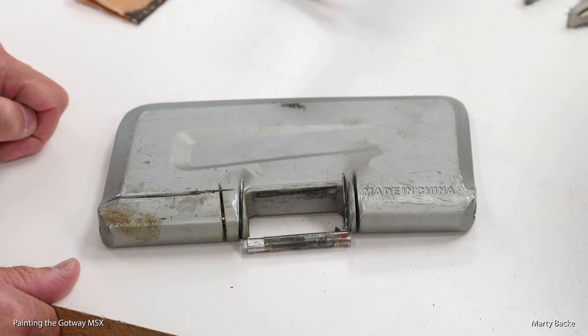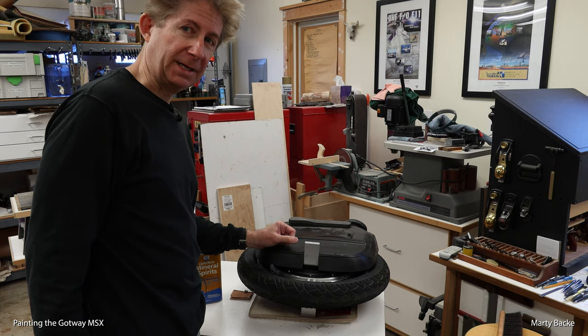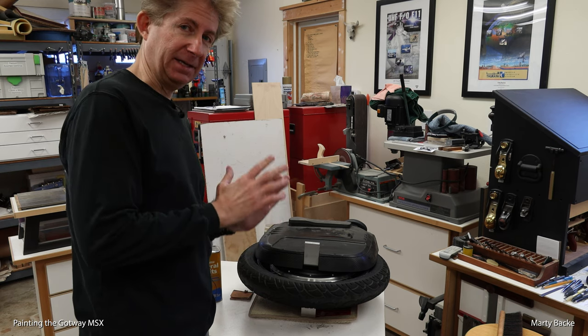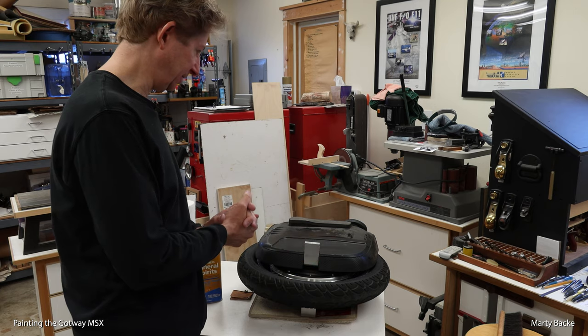It's done and the pedal hanger looks good, so now I can move on to painting. Now that I have both pedals off, I can prepare the wheel for painting. Again, I'm not going to take the wheel apart — I'm just going to mask carefully.